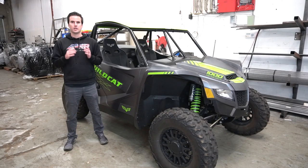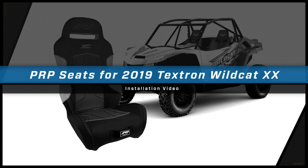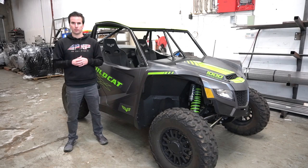Hey, this is Zach with PRP Seats, here today to show you how to install our seats into a 2019 Textron Wildcat XX. 2019 is the second model year for the XX, and with that new year comes a few small changes to how the seats are mounted.